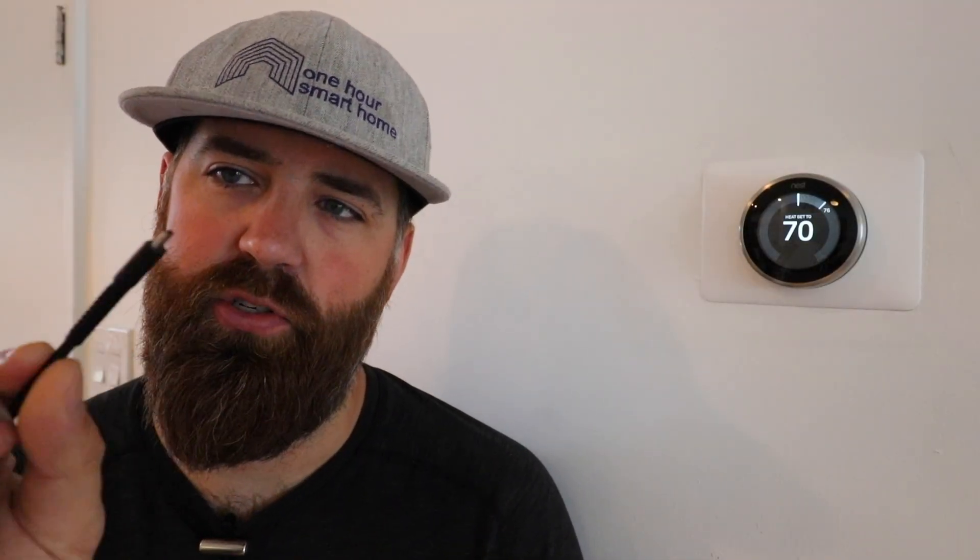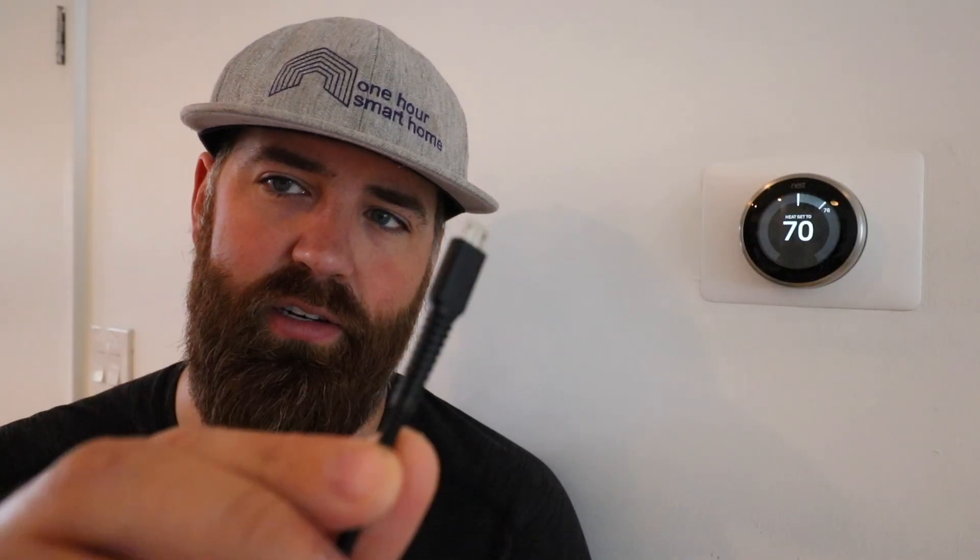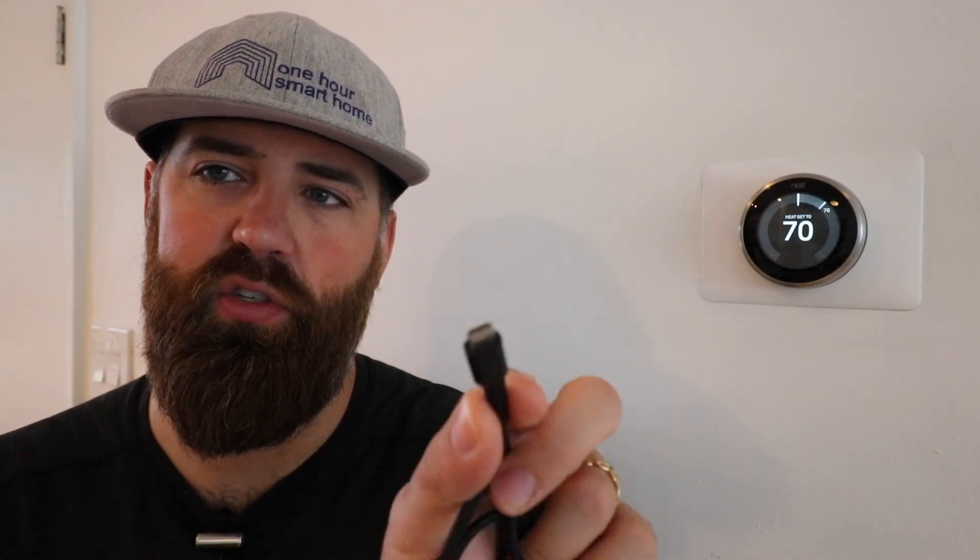The first one is to use just a simple charging cord. This is an older style Android charging cord, and we'll put a link to one of these below. All you have to do is plug it into the back of the Nest. This is typically a solution if your Nest maybe sat on the shelf at a big box store for a long time and it's not turning on or you're having issues with it, or maybe your HVAC system was off for a long time and the battery completely drained down.